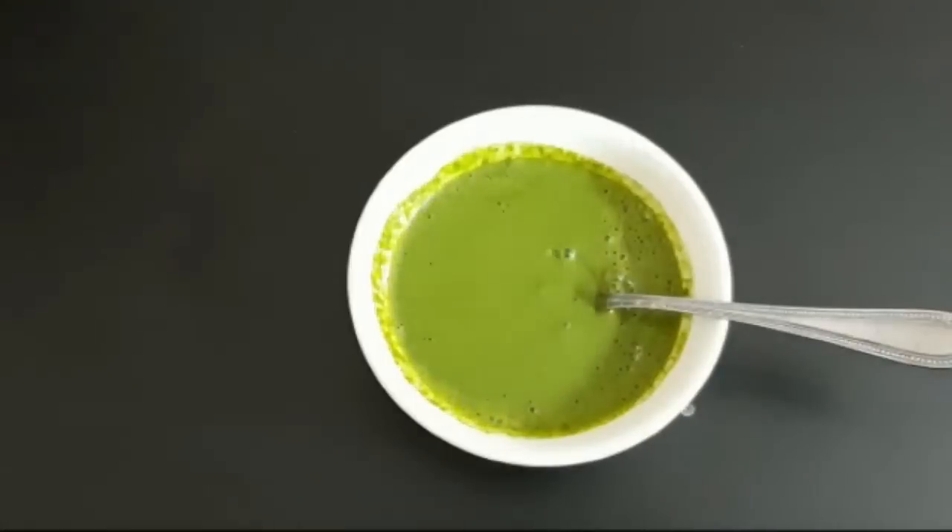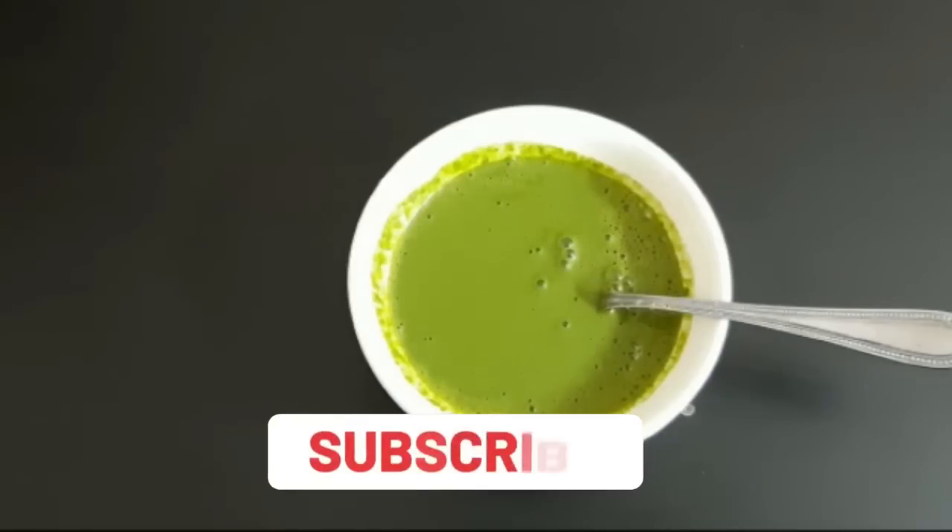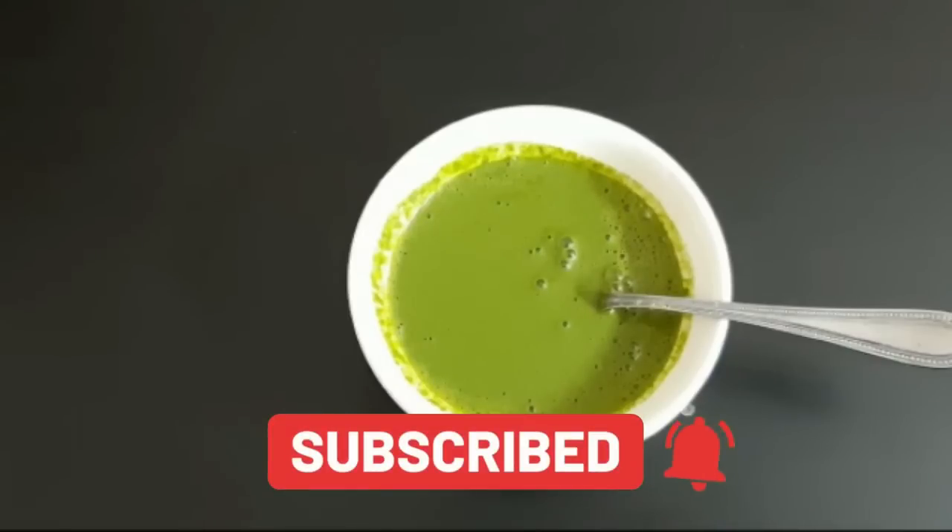I recommend you subscribe to my channel. Please subscribe and press the bell icon for notifications so you don't miss any videos.